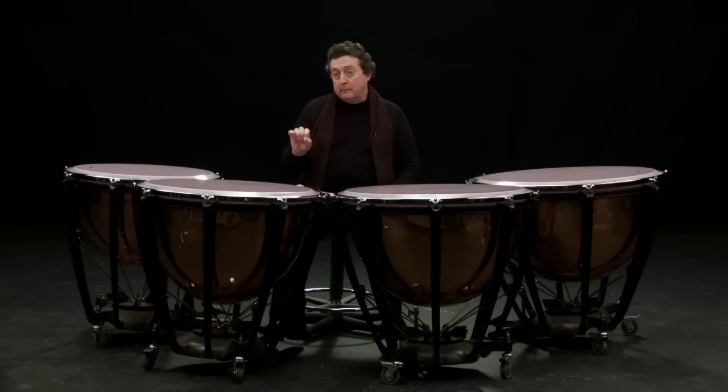Whatever sound you make on the timpani, it will be individual because no two timpanists play in the same way, and no two timpanists hit the instruments in the same way. But whatever it is you do, you will alter the tutti sound of the whole orchestra — and that is really crucial.